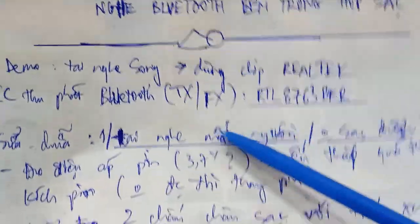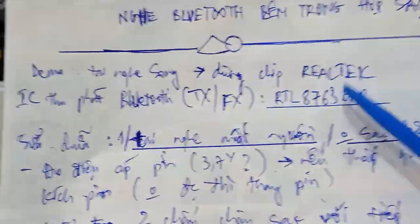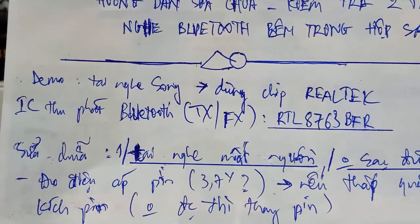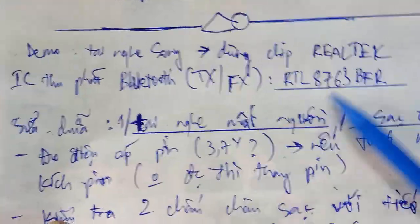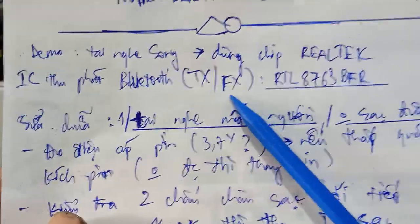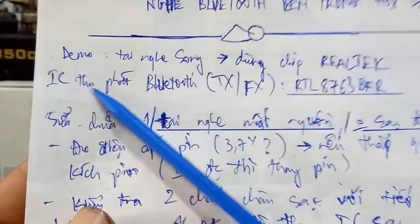If you want to check information on the Bluetooth IC, you can check the datasheet and check Android Tech. I don't want to talk too much about the inside of the IC — it's very important to know how to run and work with these ICs.